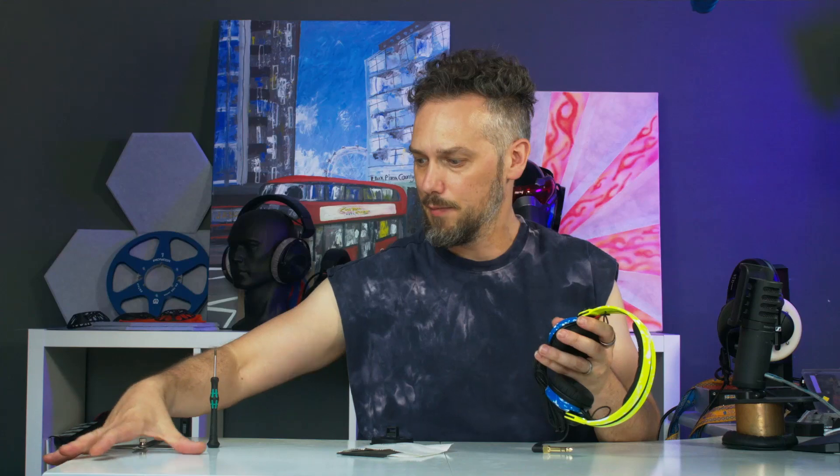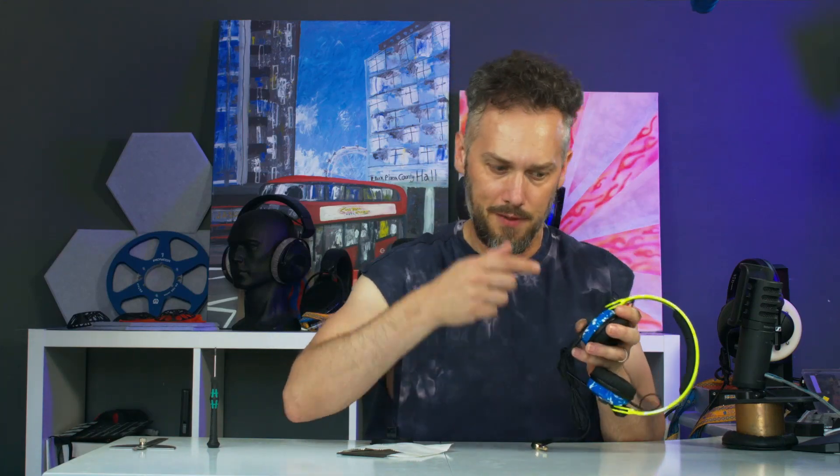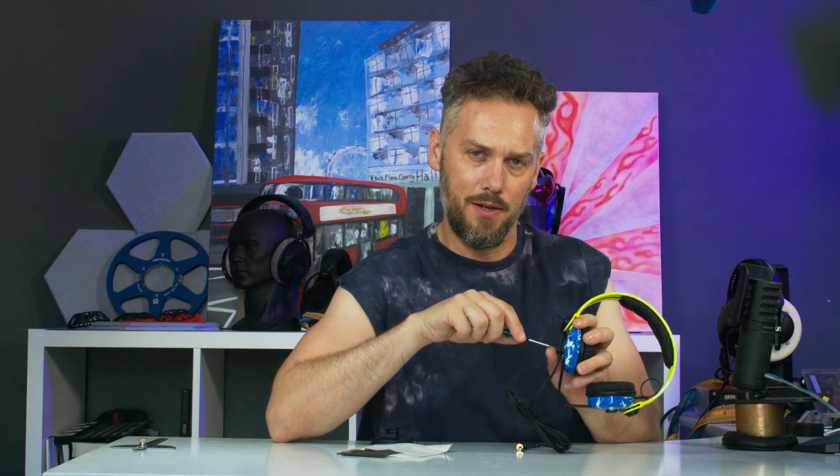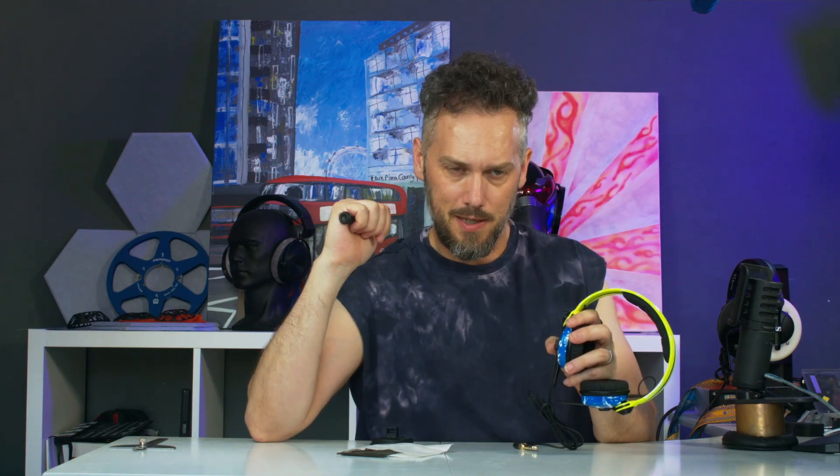We make about 40 custom painted pairs a month — it pretty much pays for all the product development on everything else. These actually support the business, so if you have a DJ friend who would like some custom HD25s, tap us up.